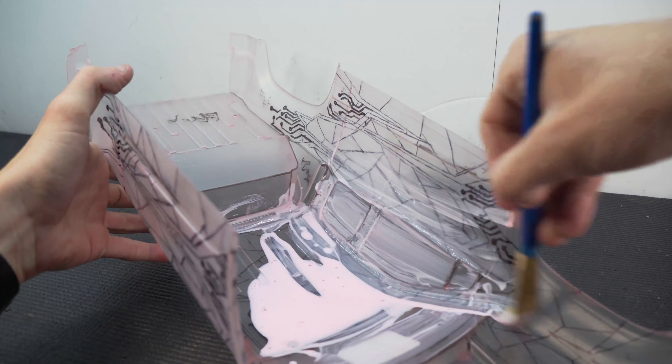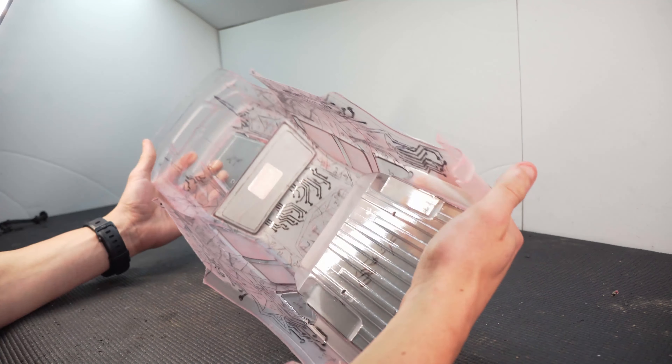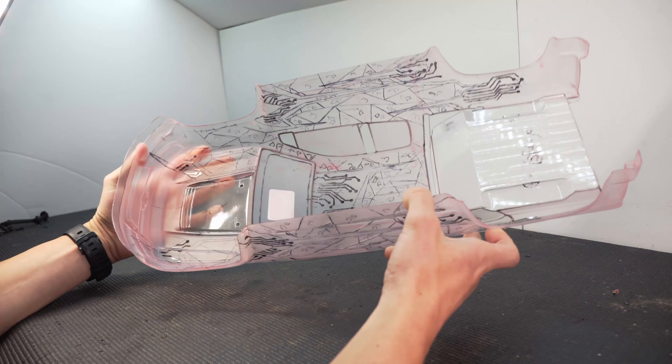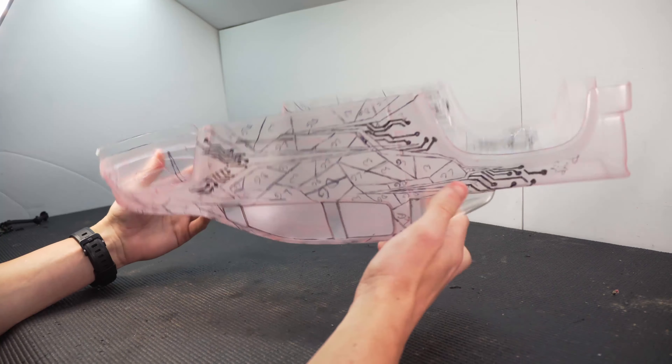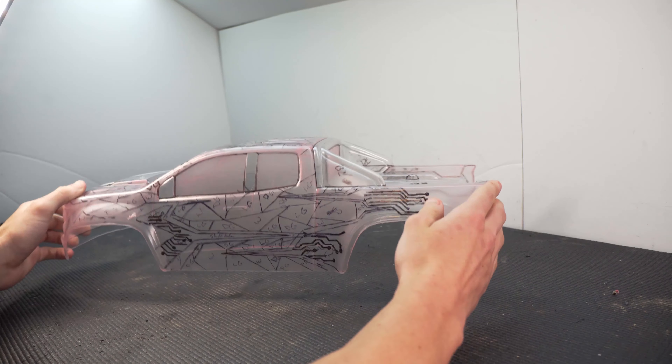I'm pretty sure watching me cut along all of these lines would be pretty boring, so I'll skip ahead to when I'm ready to spray the first color. After an insane amount of following lines with a hobby knife, I'm ready to spray. The only tip I can give on cutting masking is: take your time, use a sharp blade, and don't hesitate. Make confident passes.